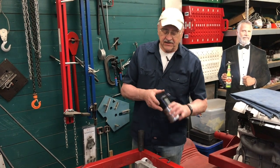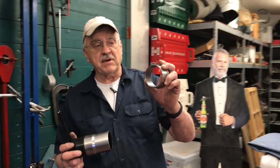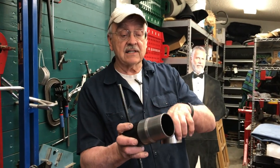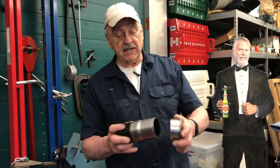The other thing that we need, and this is really important, is the sizing tool. This part right here fits in the bearing where the bearing would go on the rear main cap, and this part right here is the part that actually is the size that we need in order to have the seal be the proper dimension.